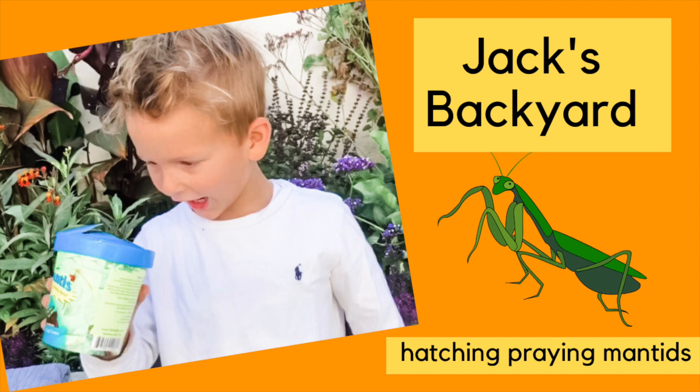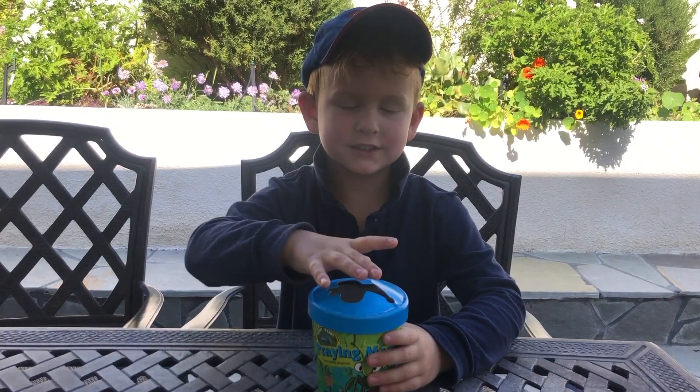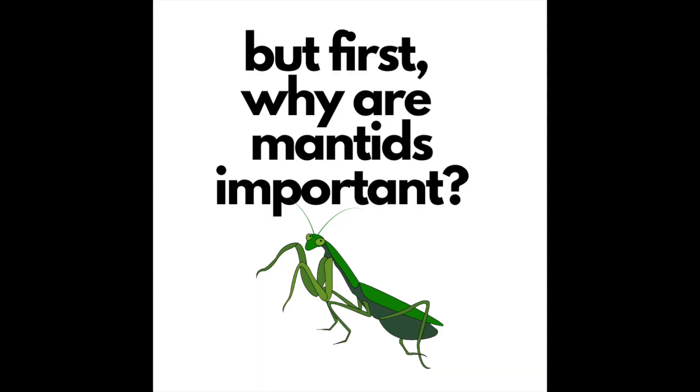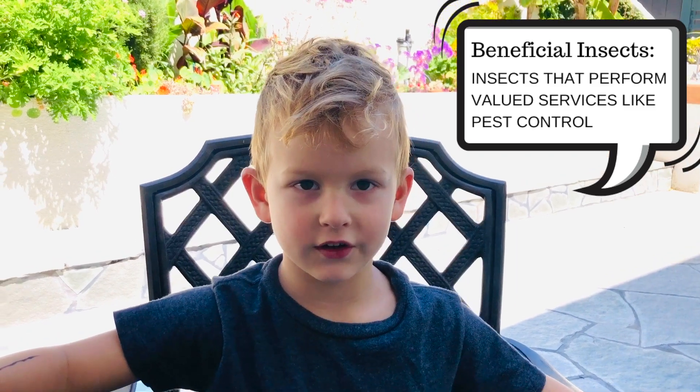Today I'm going to teach you all about praying mantises. These are super cool bugs. We have praying mantises — open the container. This is important. They're special and they're very good for gardens.